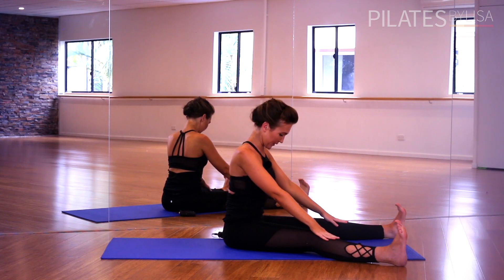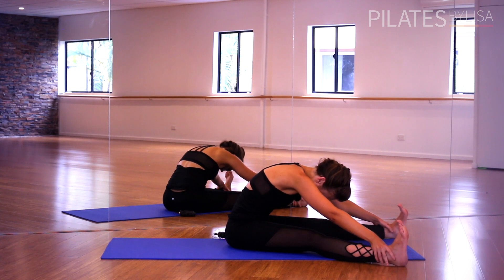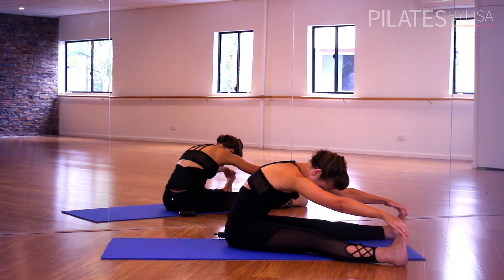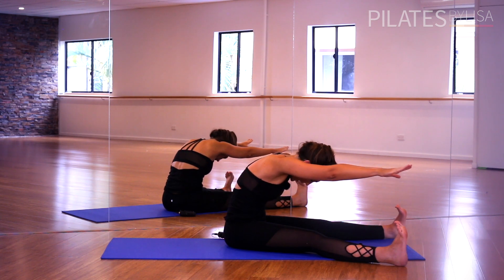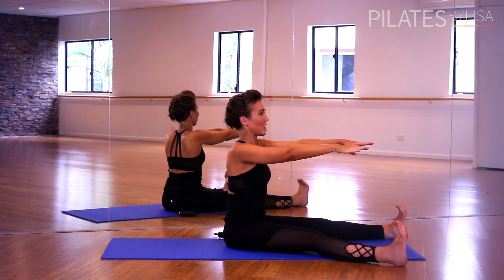Tuck your chin in, lift your abdominals, slide your hands down along your legs. Reach for the ankles or for the feet if you can. Pull against your feet, lift up, drop the shoulders and open the space between your shoulder blades. Your head is relaxed here. The chin is softly tucked in and your abdominals are lifting to create length through the lower back. You'll find that as you draw the navel in deeper you find more length through your spine. Now lift those arms up, keep that same position and stack your spine up nice and tall, vertebrae by vertebrae, lengthening up and stacking your head up tall.